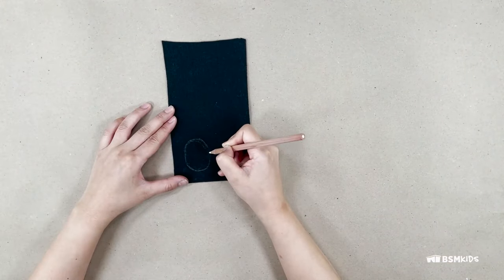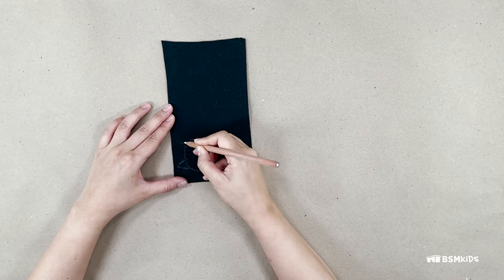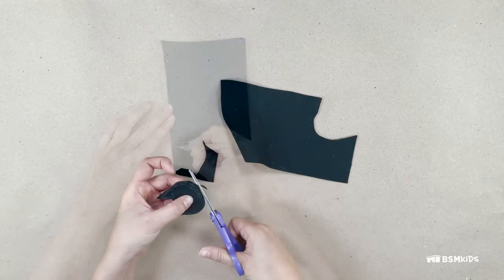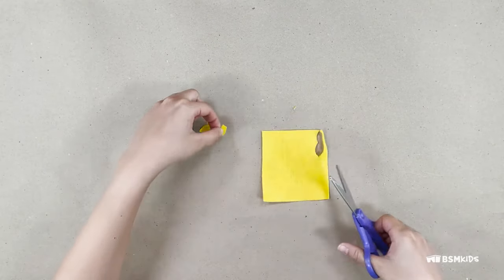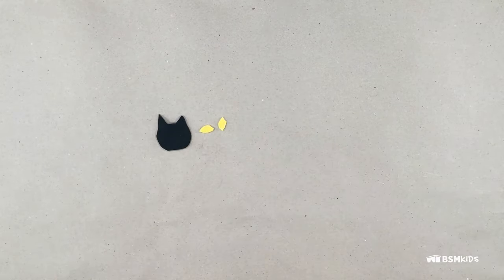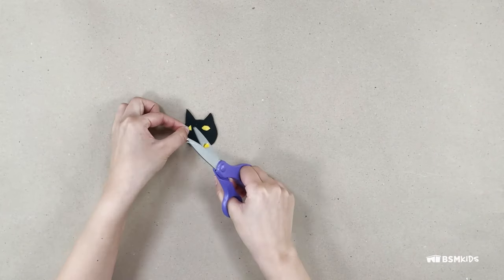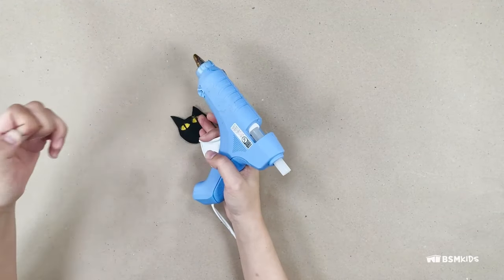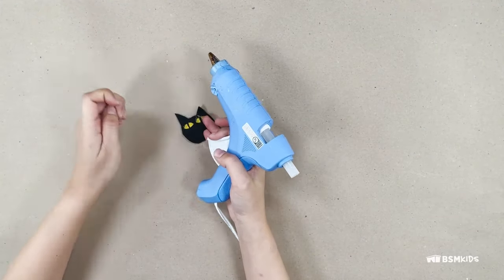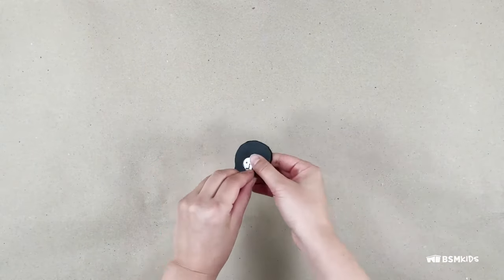For the black cat, in black felt, draw an oval for the face and two triangles for the ears. Cut out the cat head. In yellow or green felt, cut out two eye shapes. Cut the eyes in the middle and glue them on the head, leaving a gap between each eye. Glue or sew the cat head to a shoe clip.